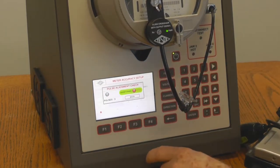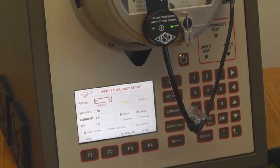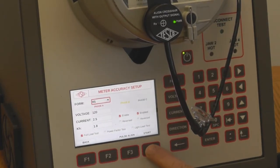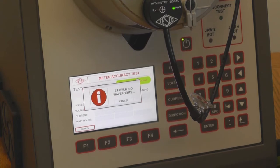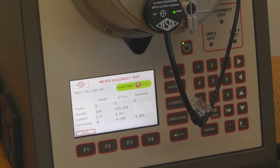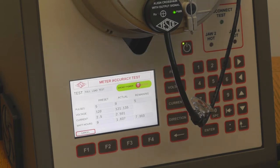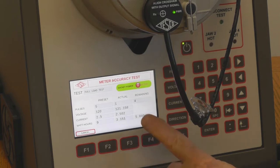Press enter to go back, then press start to begin the full load test. First it comes up stabilizing waveforms, then the test begins. It has a preset count, the actual counter, and the remaining count. Each time we get a pulse, the actual and remaining counts change. Now one pulse has been counted. It displays the current, the voltage, and the accumulation of watt-hours as it does the test.